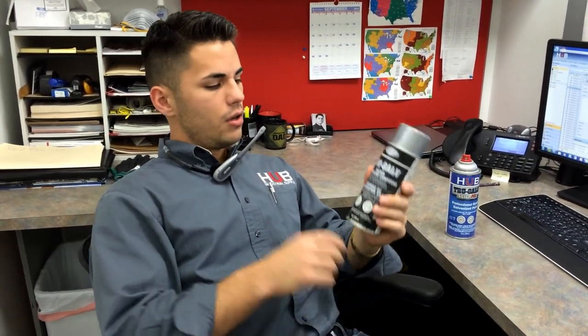They had a job that they had primed already — they used a red oxide primer — and the customer said they actually wanted it galvanized. It was already out in the field, so he called and asked if they could spray apply the galvanized paint directly to the primer and if it would do the job.